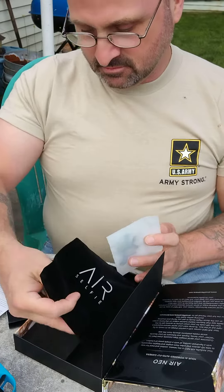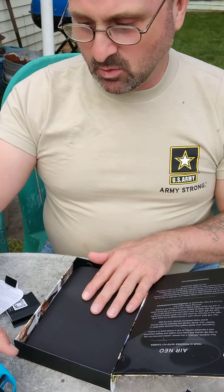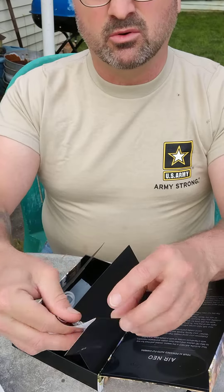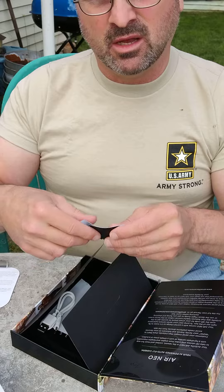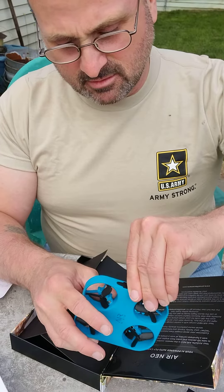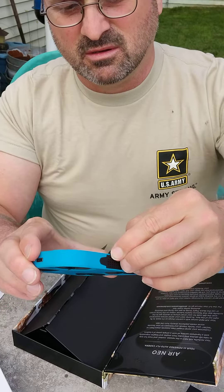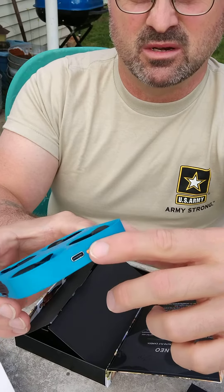Here's the selfie holder. When I ordered it online it had a thing where you could tuck this into your belt. And then of course they have their little app with a code you can download. The power button is the button next to the charging port.